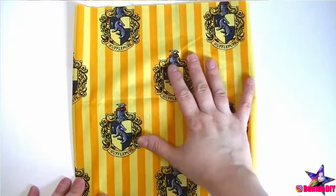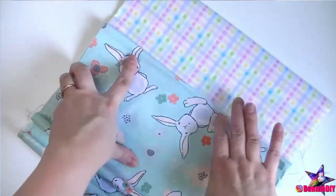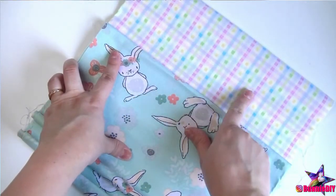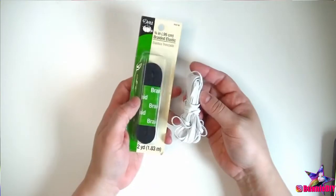For this project, we'll be using Hufflepuff cotton fabric, some super cute bunny cotton fabric to represent bunny DIY, of course, and some white tea towels for a breathable gauze fabric lining, and thin elastic.